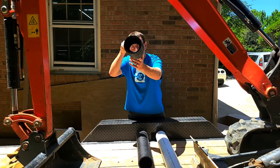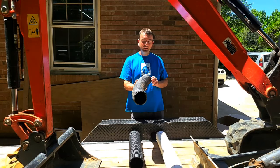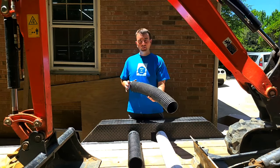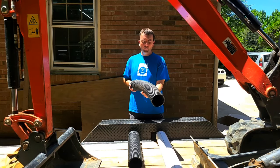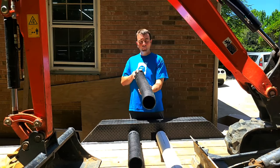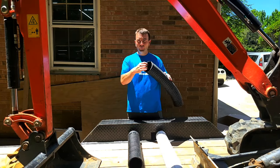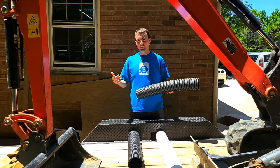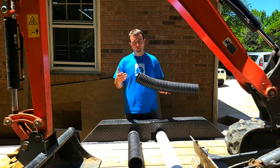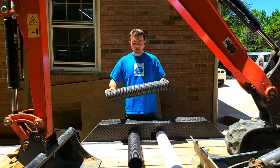Lastly, we have single wall corrugated pipe. Everybody knows this stuff — it gets trashed on. It's not the best, but at the end of the day, it does a good job if it's installed properly. If you install a nice wide trench, pack it in, and bed the pipe well, there's no reason it should fail by crushing. If you have six inches of dirt over it packed in a trench twice as wide as the pipe, you'll have a long-running system. Its downfall is the ribs on the inside — debris settles in there, and over time you can get seeds and vegetation growing. That's really its downfall: it's very flexible, making installation easy, but over time it can clog.